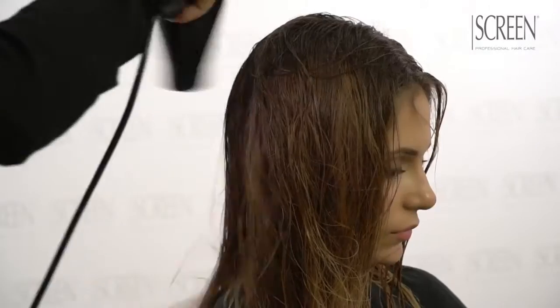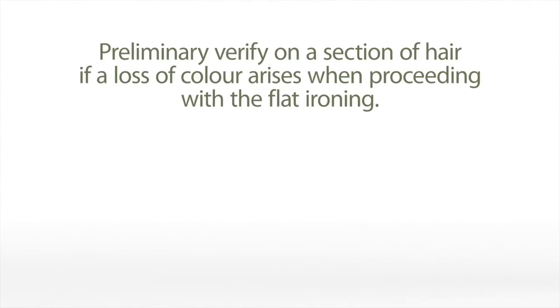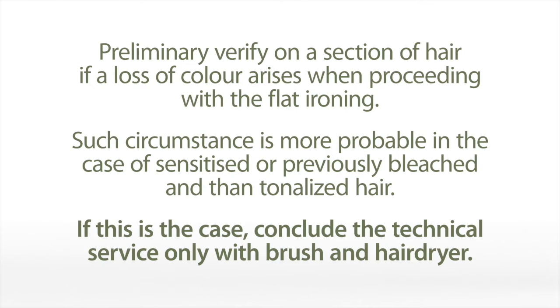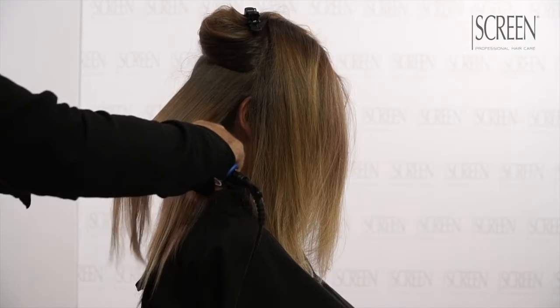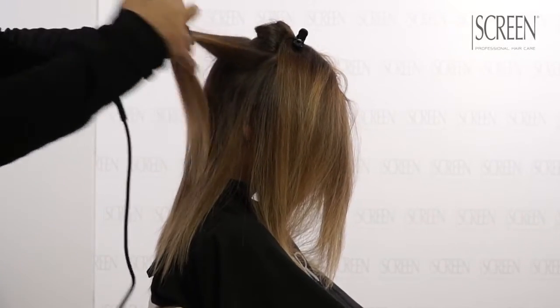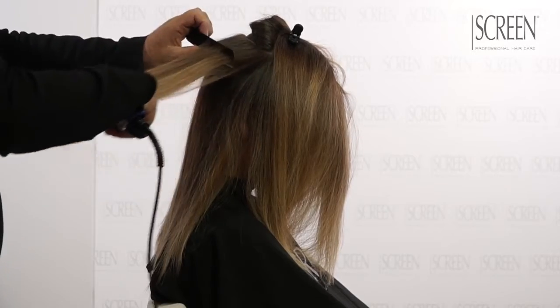Completely dry hair using a hairdryer and brush. Divide hair in sections and flat iron with a repeated action. Small sections of hair and the largest number of passages will give a perfect disciplined look.